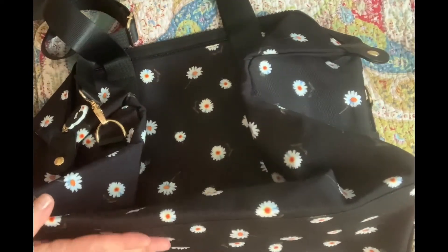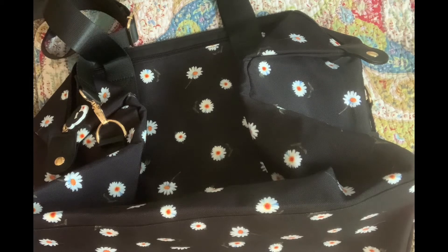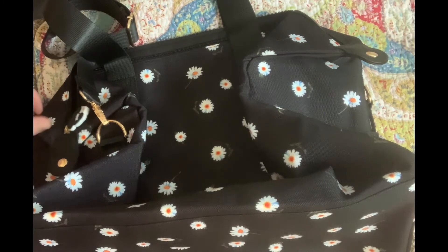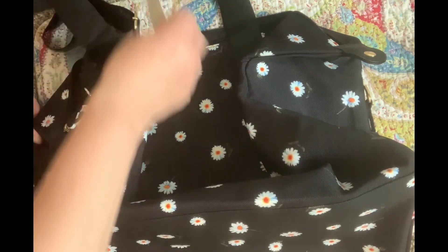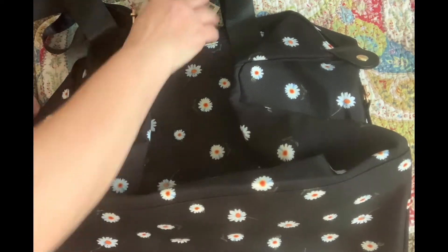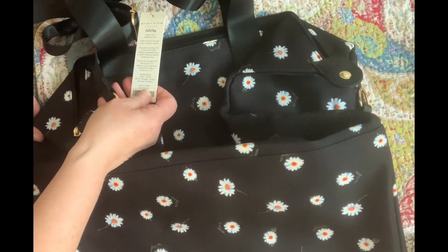This first item is this really cute daisy tote. The brand is Alice and Olivia — it's called the Daisy Print Duffel Bag and it has a value of $150. I think that's a little crazy; I would never spend that for a tote bag, especially one that's canvas.